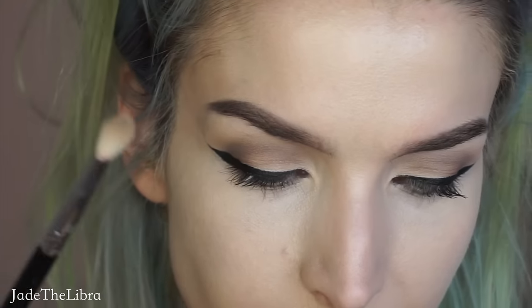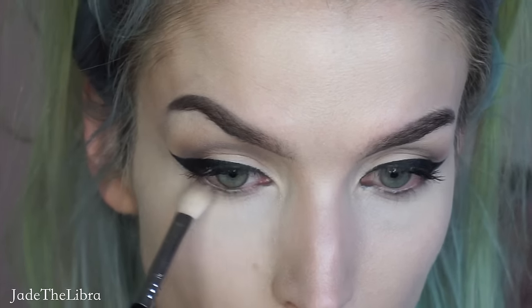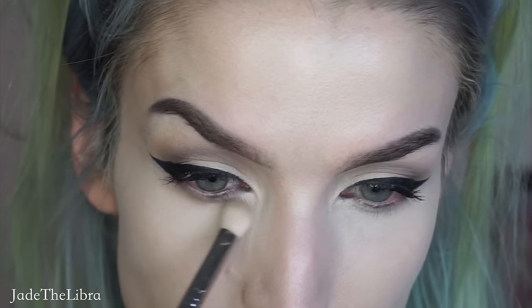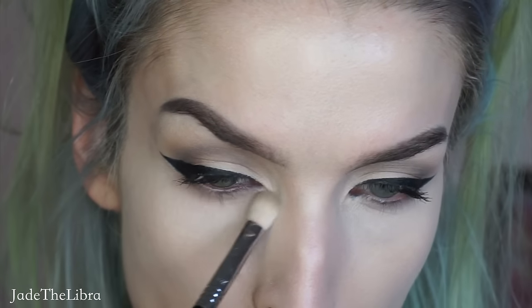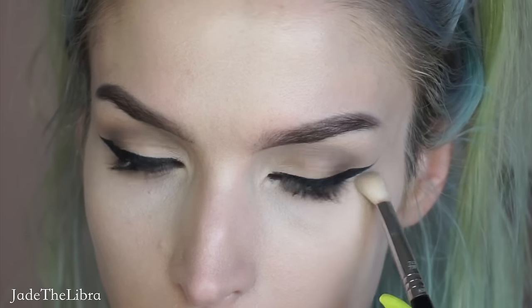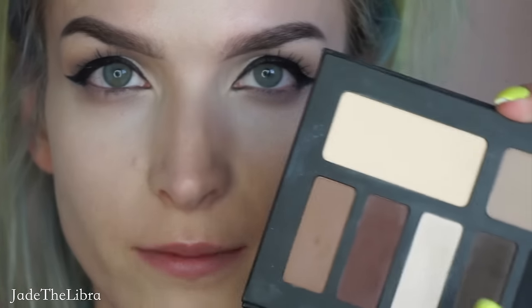Now I'm going to do my under eye area. I'm going to take my Sigma E25 brush and go into this lighter gray shade that we used in the beginning, and place this on my lower lash line. This is always super hard to film because you can't get a really good look at my lower lash line, but I'm basically just running this across it. I don't stay too close to that lash line — I really kind of blow it out. I like the look, it never lets me down.